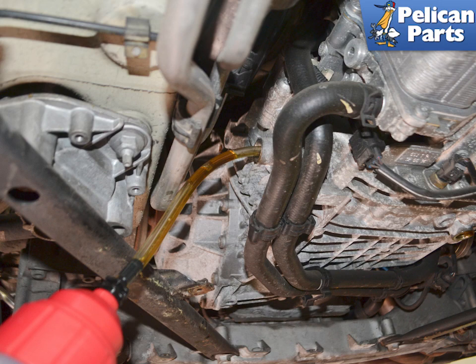Use your fluid pump and the proper Porsche 7590 weight manual transmission differential oil and fill the transmission until the fluid starts to drip back out of the fill hole. It should take a little over 3 liters. The differential is full when it is level with the fill plug.